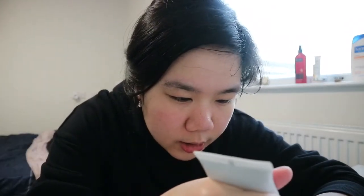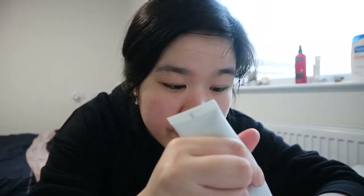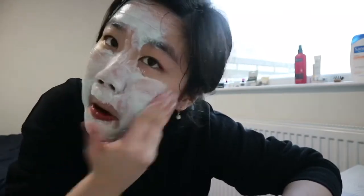After drying my face, it's time for the mask. This is a green clay mask — I have to put it all over my face and leave it for five to ten minutes. My face is now covered with the mask, so I'll set a timer for approximately eight minutes. I think eight minutes is the most effective within the five-to-ten minute range.